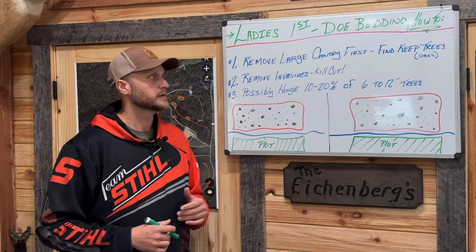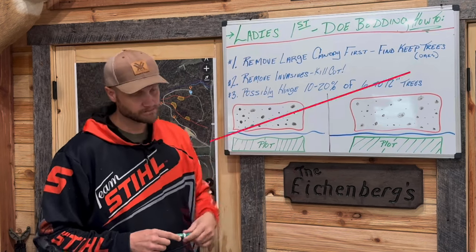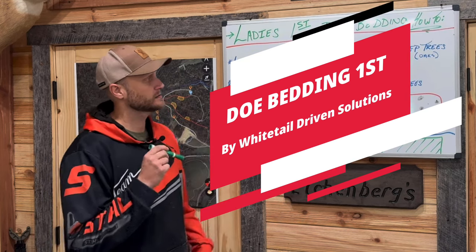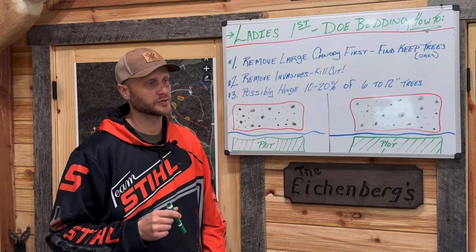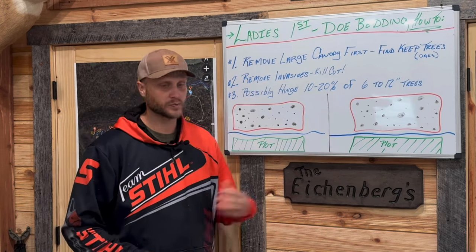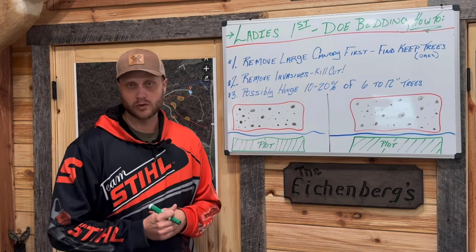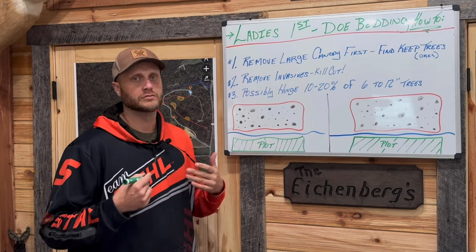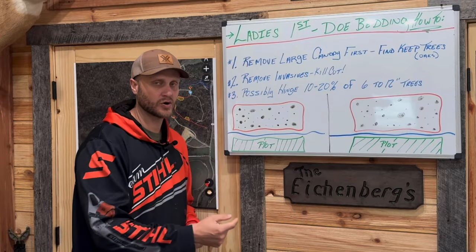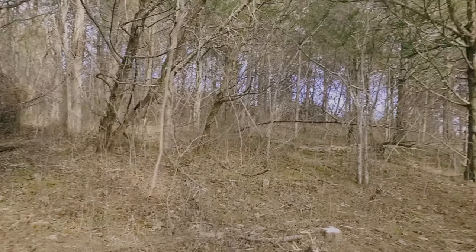First and foremost, we need to talk about where to start. As I mentioned in my habitat book with my clients - always ladies first. We need to be gentlemen about this; we need to start with the does. All joking aside, that is a very powerful piece of this puzzle. We're all busy with kids, sports, running around - if we start the process with buck bedding areas we might not get our doe bedding areas done.